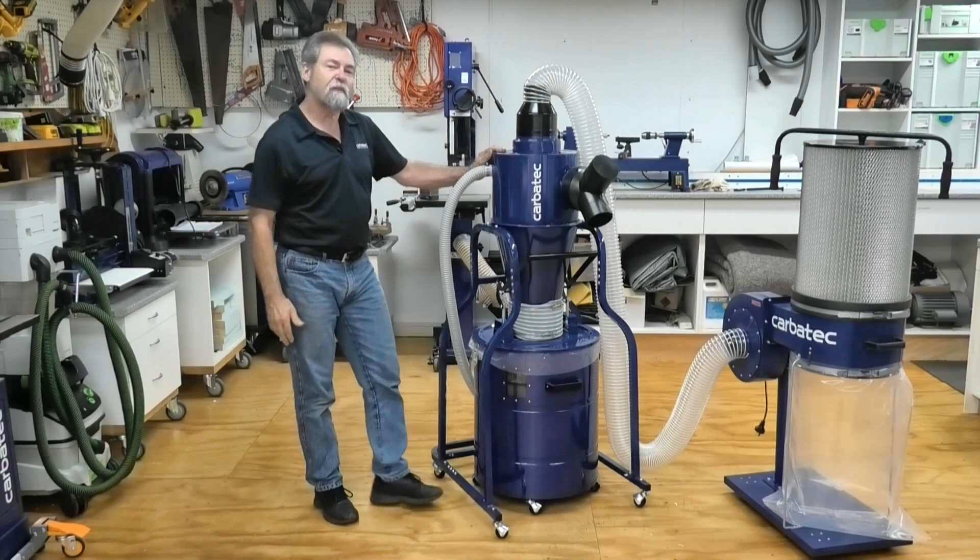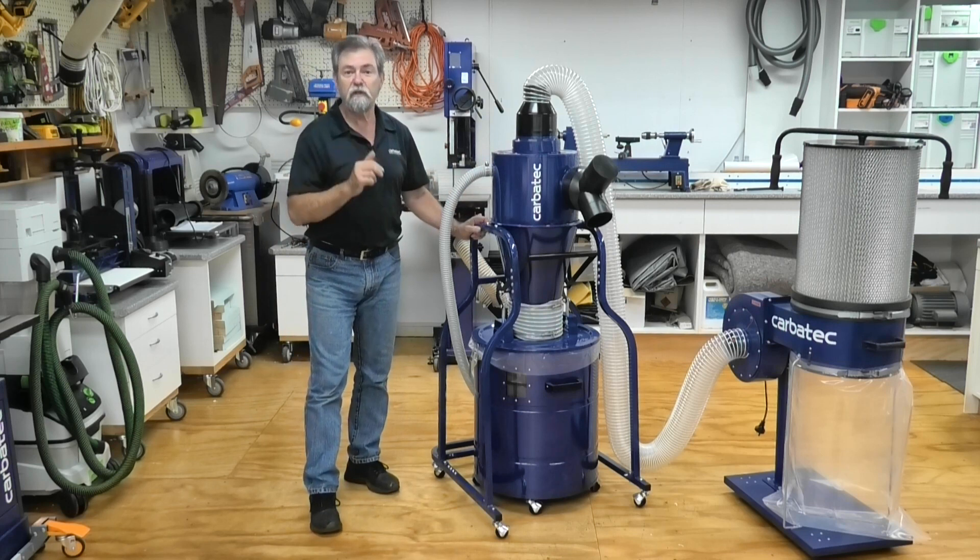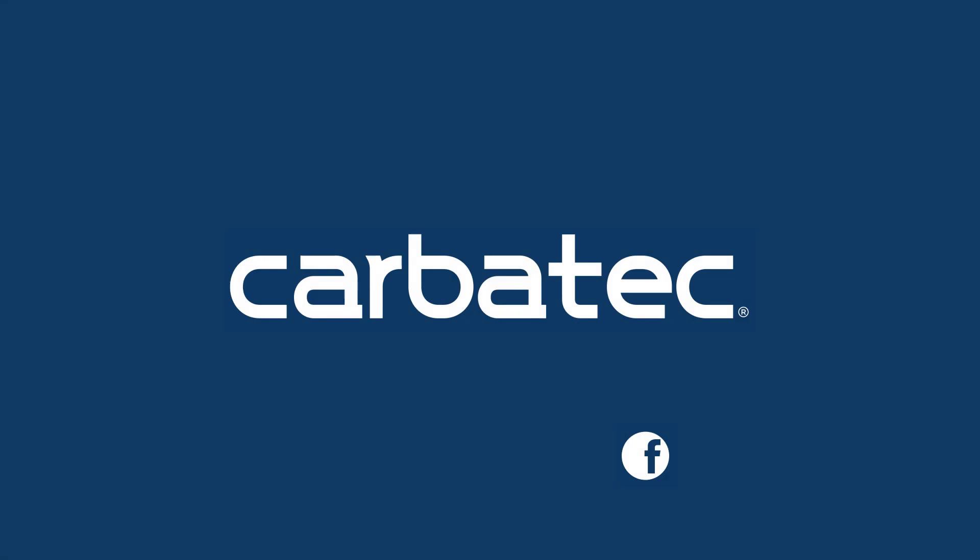Be sure to watch Carbotech videos on the assembly of this dust collector, as well as the collection of videos for their other machines.